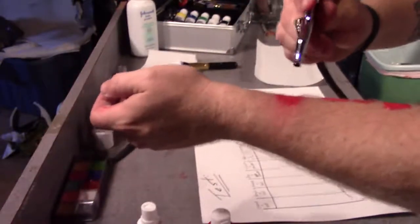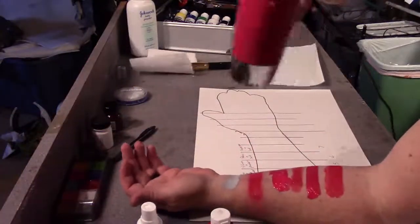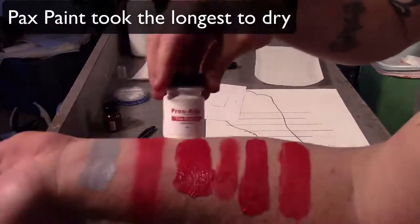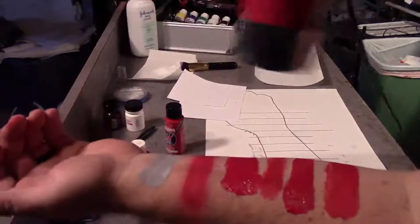Using the airbrush we'll just apply a line of it, and we're going to go ahead and dry everything with a hair dryer. The PAX paint took the longest to dry. As you can see everything else is pretty much dry except the regular acrylic and the PAX paint.